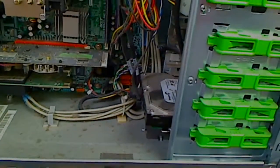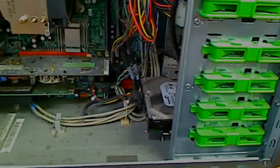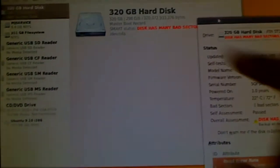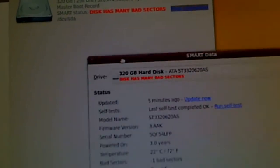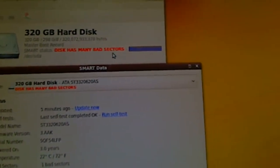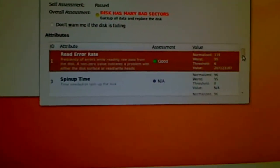This computer has a problem on the hard drive. We did some check-up for the hard drive — as you see, it's 320 gig. The initial checking for the hard drive comes back with: disk has many bad sectors. This means this hard drive is no good. It's time to go.